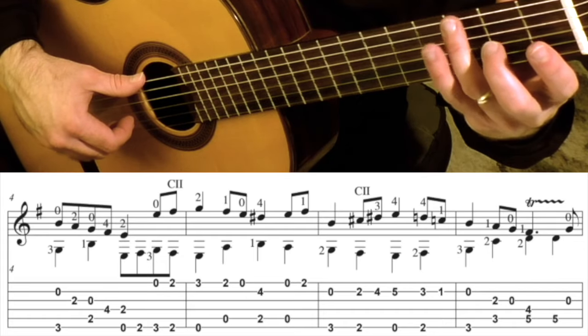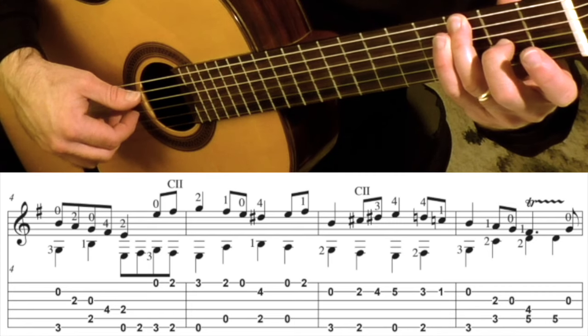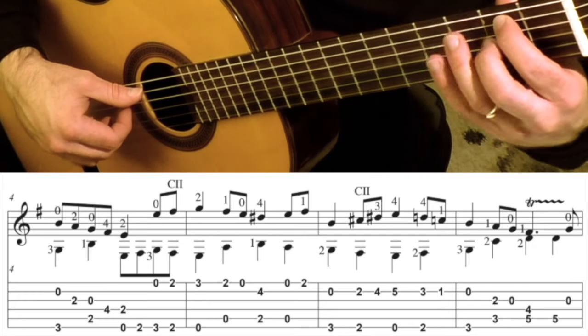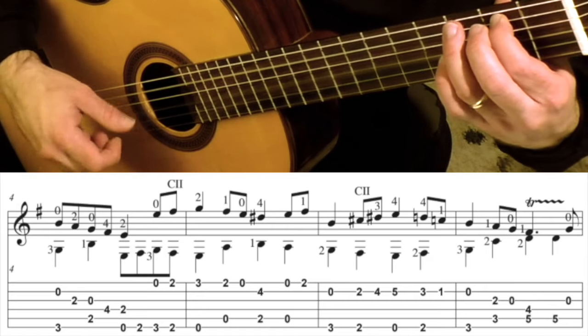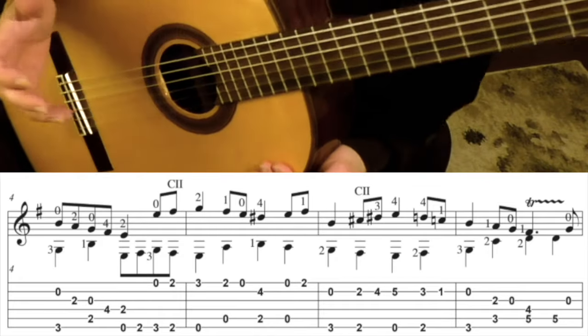You're beginning on the 3rd fret 6th string plus the open 2nd string. 2nd finger goes down to the 2nd fret 3rd string, and then 1st finger goes to the 2nd fret 5th string plus the open 3. So I would just practice that, just over and over until you feel really comfortable with it.